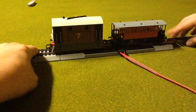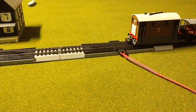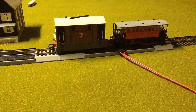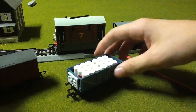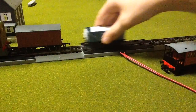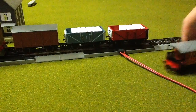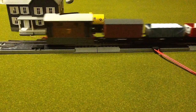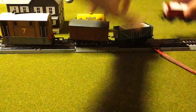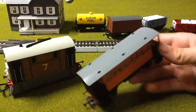Henrietta and Toby — finally! I finally got them together. She looks pretty good behind Toby. I'm gonna go grab some trucks. A few trucks, and probably a few wagons in between would look better. They look better like this — Henrietta and Toby. So now I can introduce Toby with his coach.